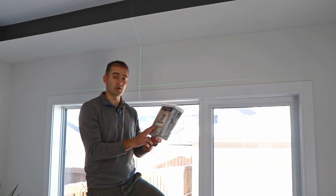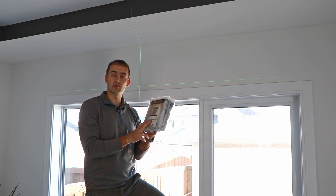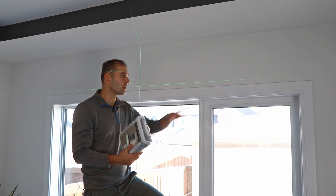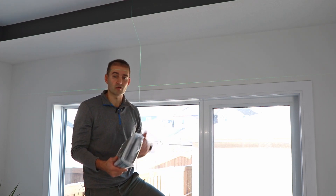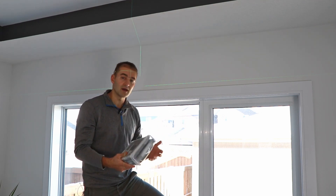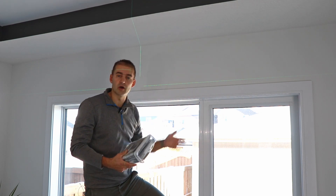Before you start, you want to take your curtain and play with the measurements a little bit. This curtain is 84 inches — some are 96 or even longer — so you want to figure out how long you want your curtain to be. Do you want it to drag on the floor, or specifically one foot away? That's going to determine how high you install your brackets and rod.